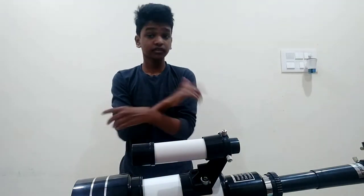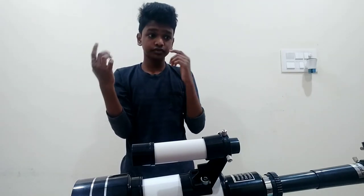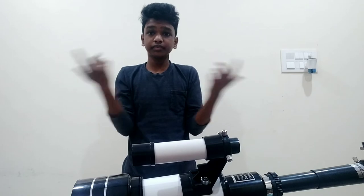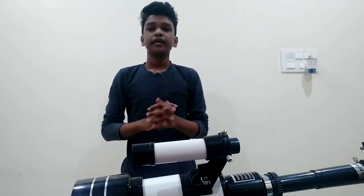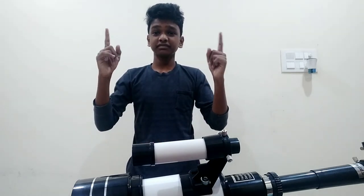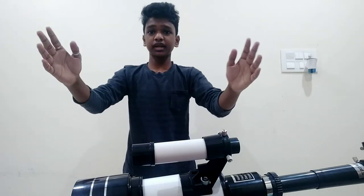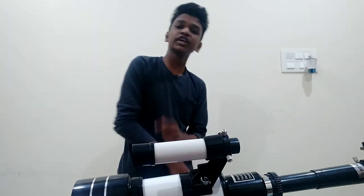So now the telescope is ready. At the end of the video I'll show you some images or videos of me taking video of the moon, and if I can see stars and planets I will let you know and keep the video. Thanks for watching — make sure to like, subscribe, and click the bell icon. We are very close to 200 subscribers, so subscribe to the channel if you are new!